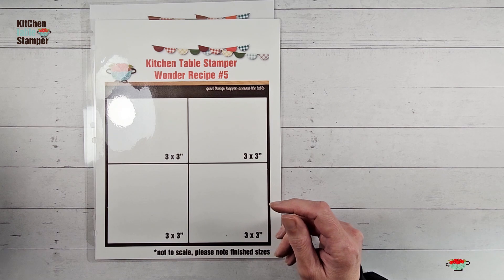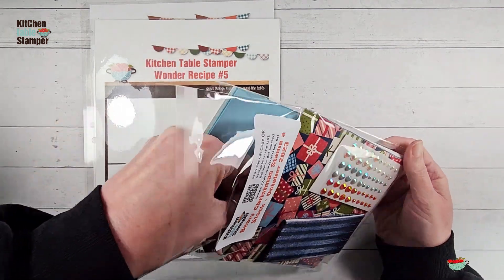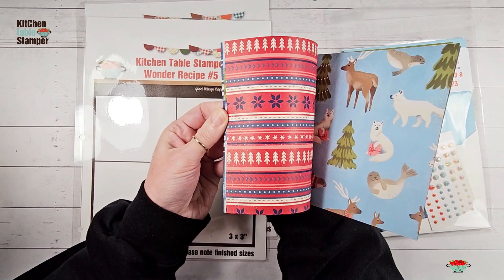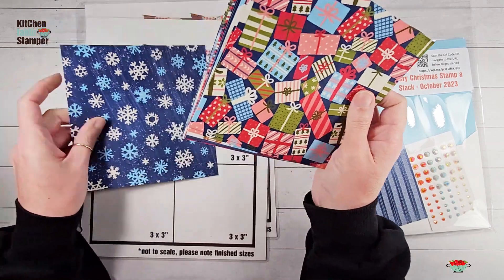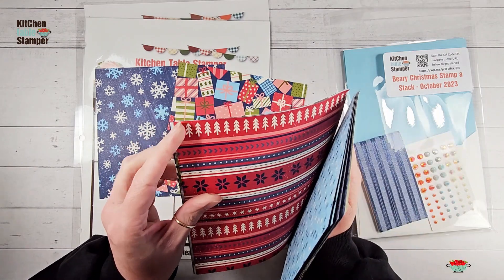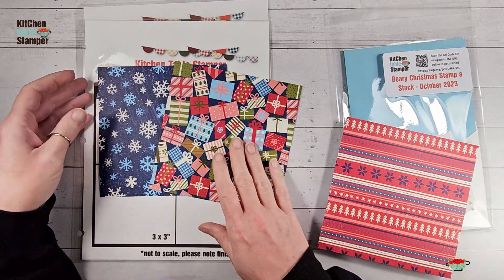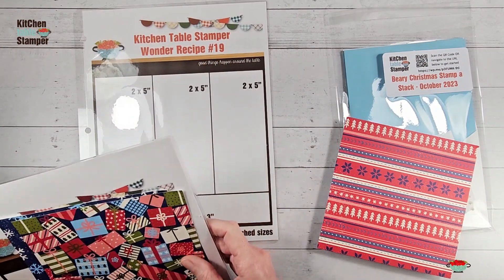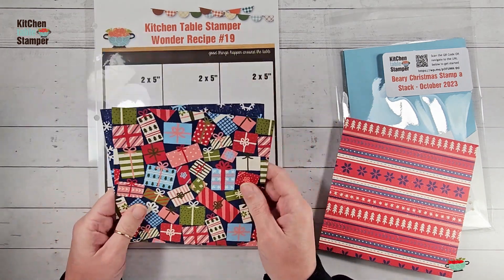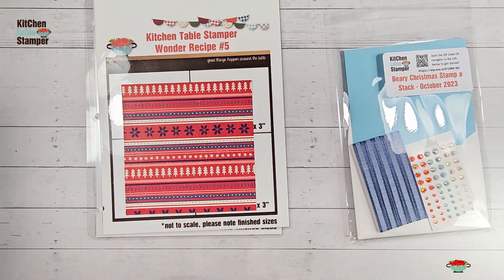To make this card class, grab some designer series paper from your packet and choose three patterns that you like. I'm going to use the same ones, but you can mix and match. You get two of each of the Berry Christmas designer series paper. We're going to cut two of our papers according to Wonder Recipe number 19, which yields two one-by-three pieces and three two-by-five pieces from each of two designs. Then we'll cut our third design according to Wonder Recipe number 5.